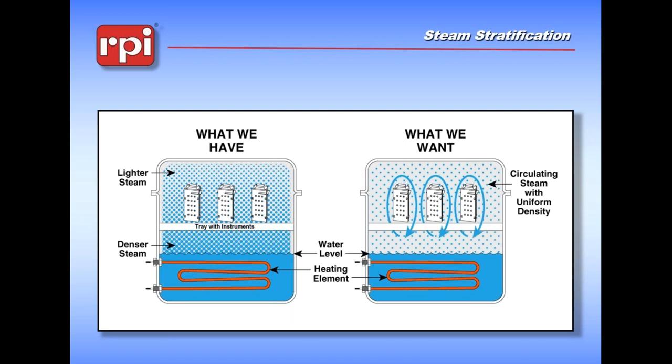What we've got and what we want: if you were looking at that illustration before, you might have said that doesn't really work with the steam circulating itself - there's nothing really moving. What we really want is to prevent a situation where we have a layer of lighter steam at the top of the chamber because the heat is coming from the bottom. It condenses up there and settles back down - we don't want this striation. What we really want is to be able to circulate that steam at a uniform consistency and move it through the instruments so that they all get exposed.